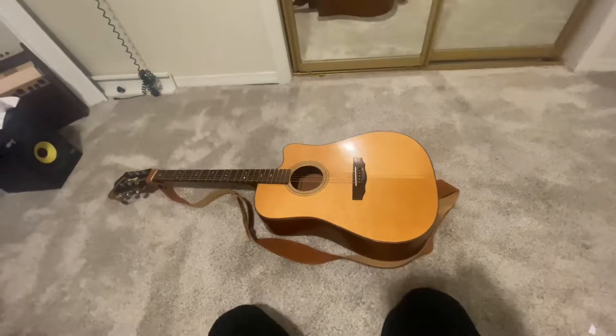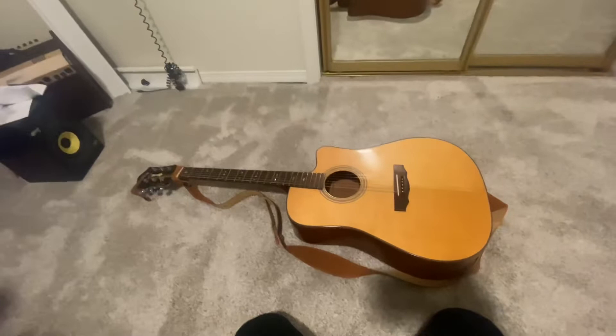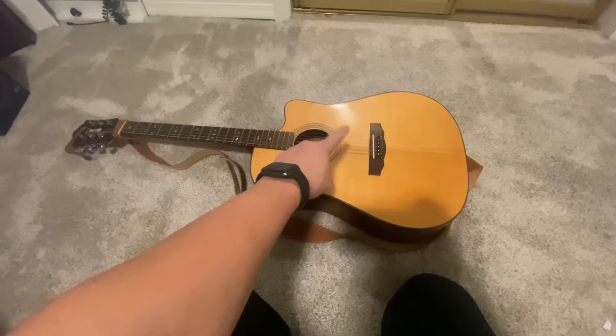I have a very special video today: how to install the pick guard for your guitar. You gotta do it only one way — you gotta clean with alcohol the area where you want to install it, and then you gotta do this.